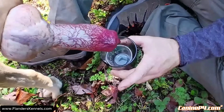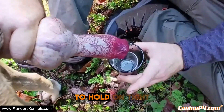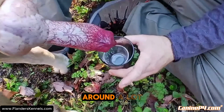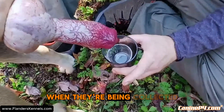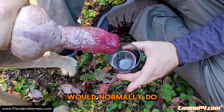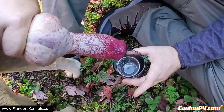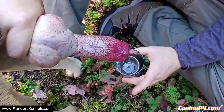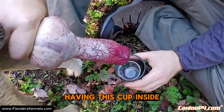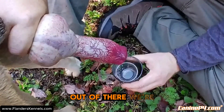You may have to hold on tight — a lot of males like to move around when they're being collected because this simulates being in a tie, which is what they would normally do. We're just going to keep collecting. You'll see that having the cup inside a vessel really helps a lot, so anything that spills out of there we're not losing.